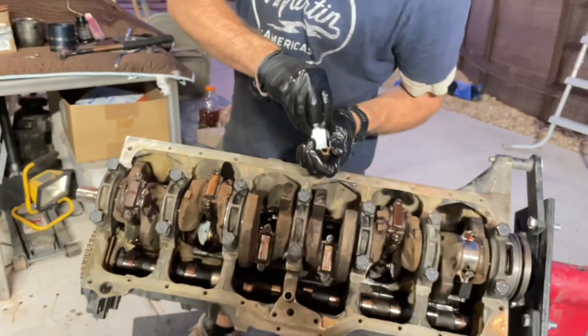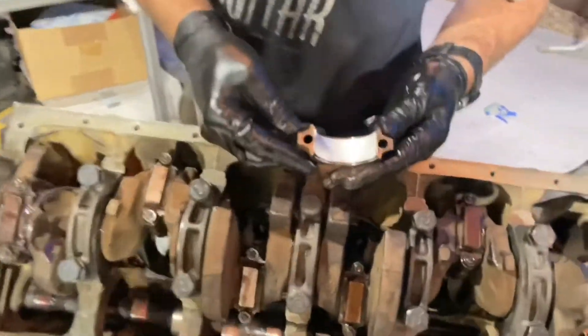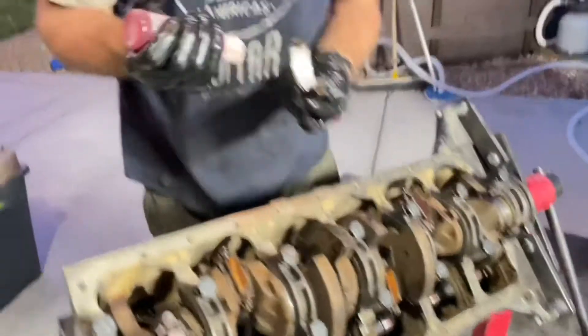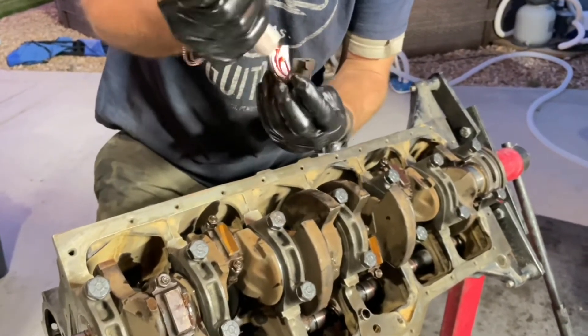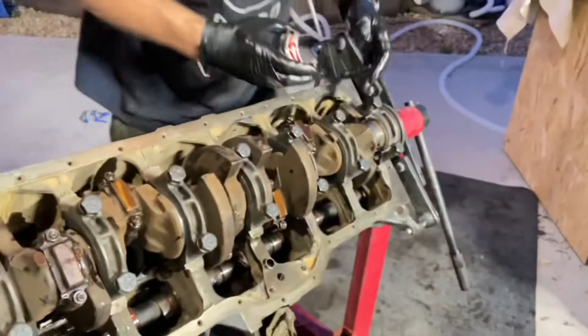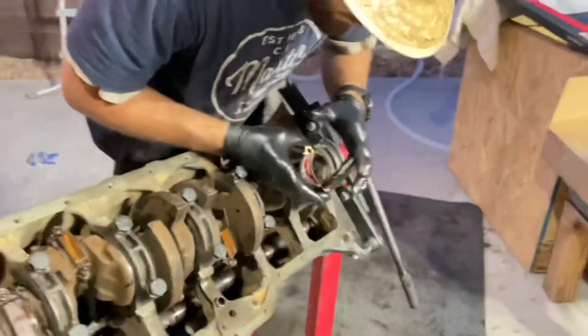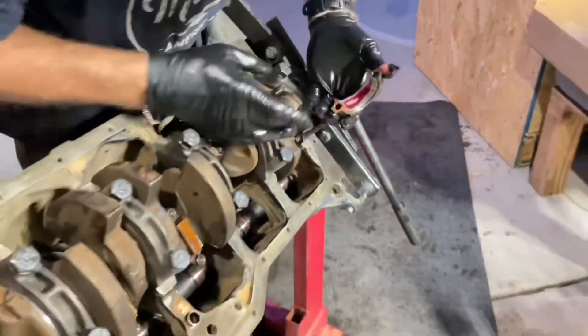For the connecting rod cap, you again line up the locating tabs on the bearing with the cap so they align properly. Since we're assembling an engine, apply engine assembly lubricant. The little tabs also allow oil into the journal as the engine is running, so they have to line up with each other.